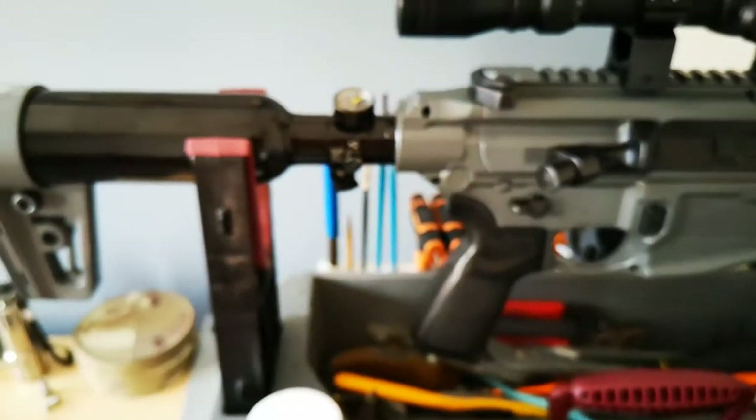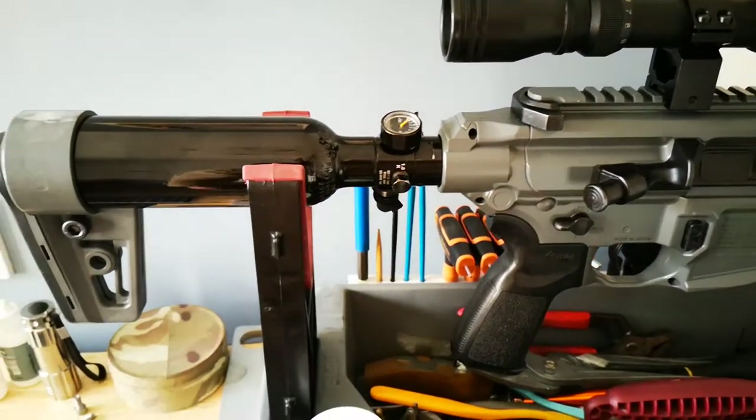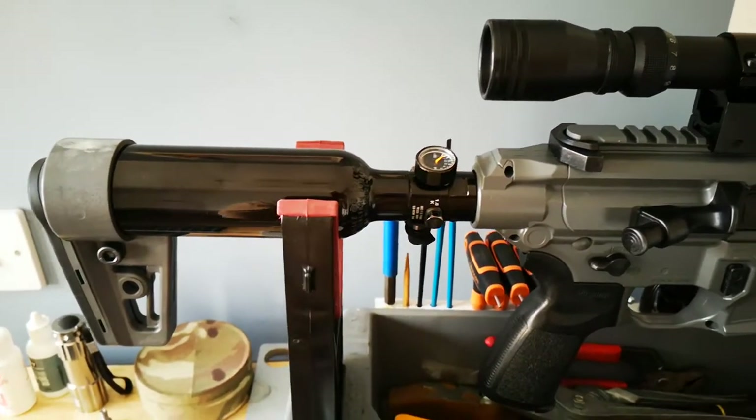I do like the fact that it has got a proper fill adapter that you just clip on. There's no additional bits to clip into my bottle — I can just get any bottle, on it goes, job's done.